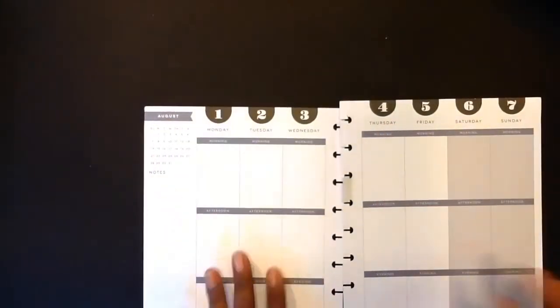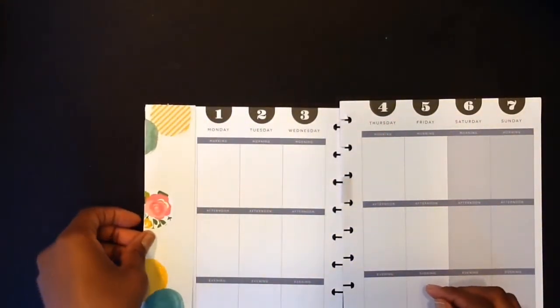Okay guys, let's get started. We're going to be doing week August the 1st through the 7th.